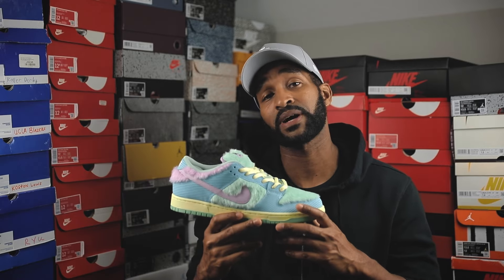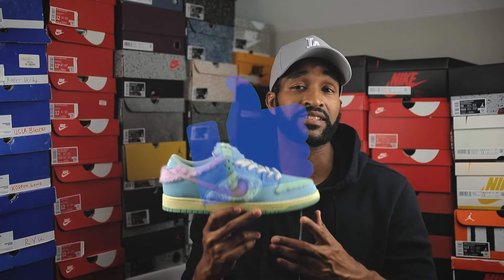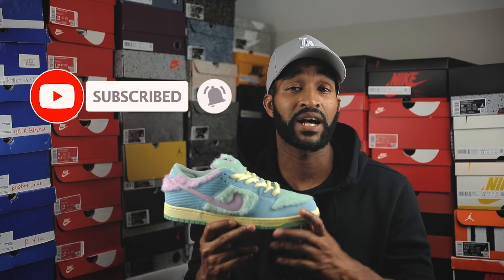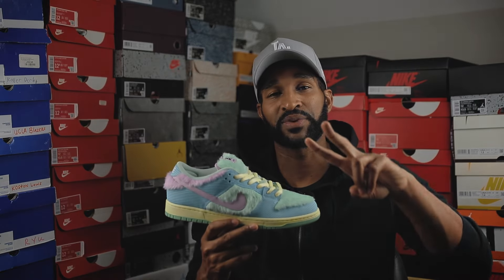For the most part, I feel like the sneaker will be pretty easy to authenticate. Of course, as time goes on, counterfeit companies will be making adjustments to these shoes to make them closer to the authentic as possible; however, I do feel like you'll be able to distinguish the difference between the two. If you got something useful out of this video, definitely hit the like, consider subscribing if you haven't already, and hit the notification bell to be notified when I upload new content. And until then, stay fresh, blessed, and free of stress. I will see you all in the next video. Peace.